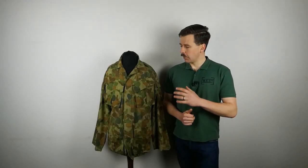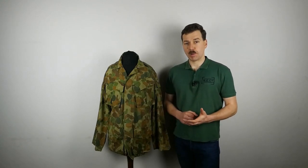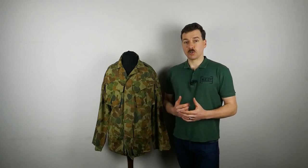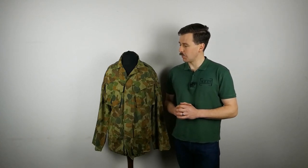Hello everyone, I'm bringing you a video today talking about this and the associated trousers. This is the 1982 trials version of the Australian Disruptive Pattern Camouflage Uniform, DPCU. It's something I've wanted to get my hands on for quite a while, and my thanks go out to Steve in Australia who helped me find these and send them over. Very kind of you Steve, thank you once again.